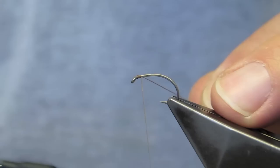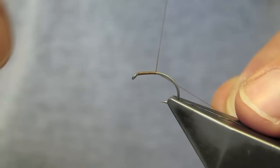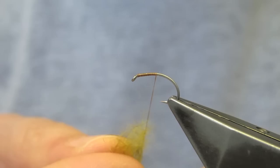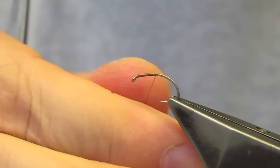I tie in the thread just at the eye and run it down to about half the shank, as if this were a straight eye hook. Trim the waste. At this point the olive dubbing is just put on as a noodle. The aim is to get a slender, only slightly tapered abdomen that runs well into the bend of the hook.